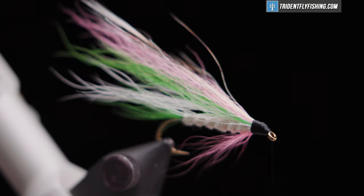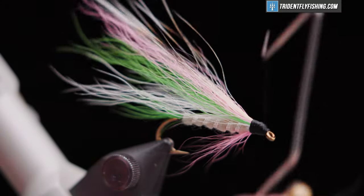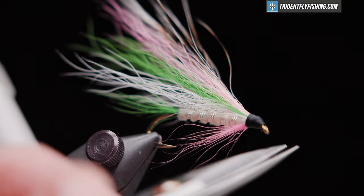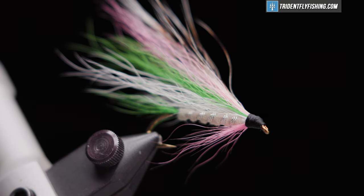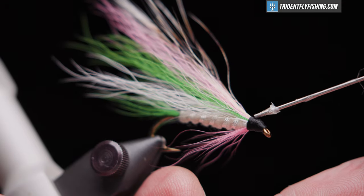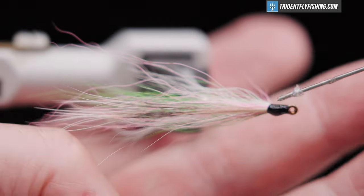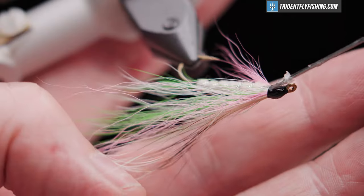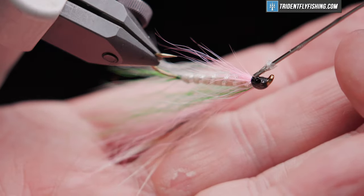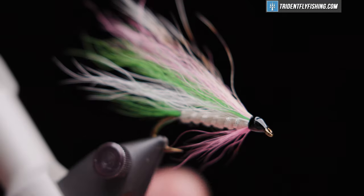Jump our thread forward to the eye and start wrapping back to capture all that material. We'll take our whip finish tool for a four or five turn whip finish. Do not cut our thread — add some head cement. And there you have it, our fly is finished.